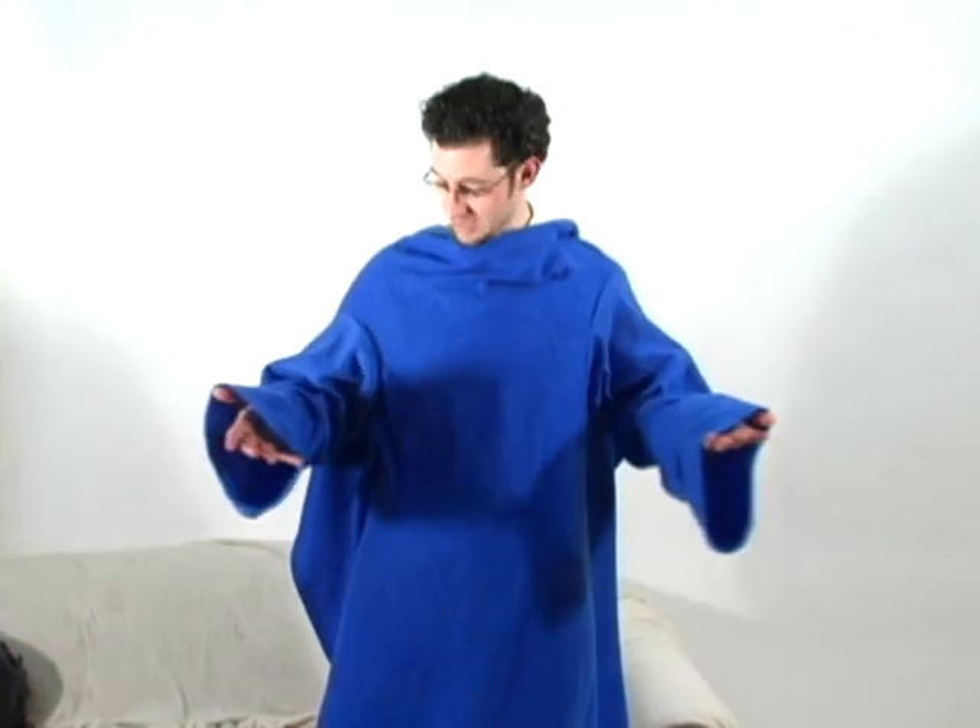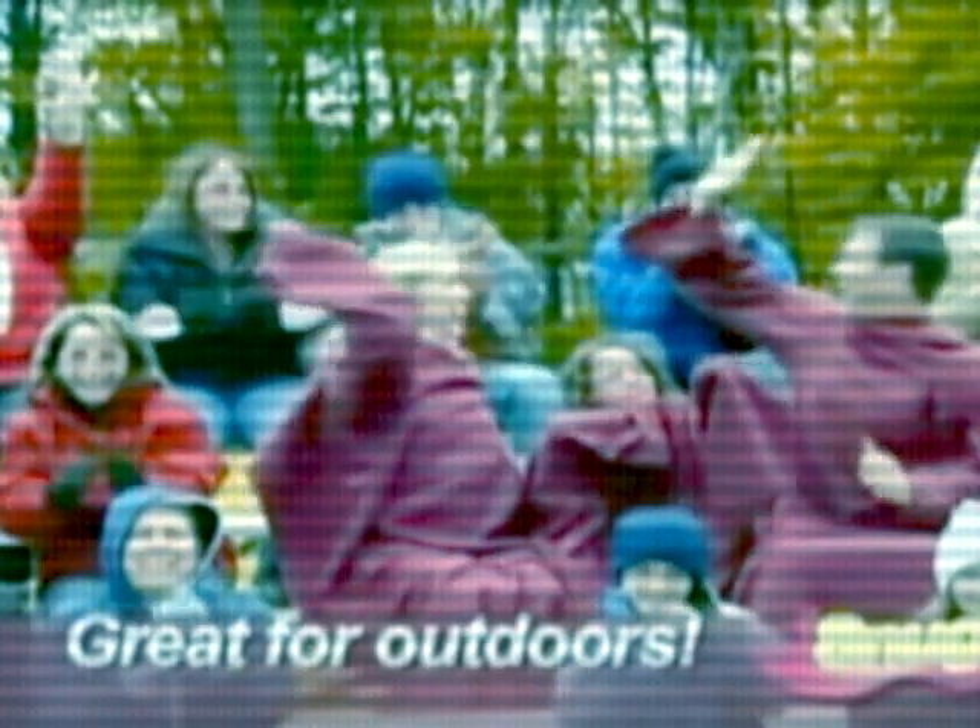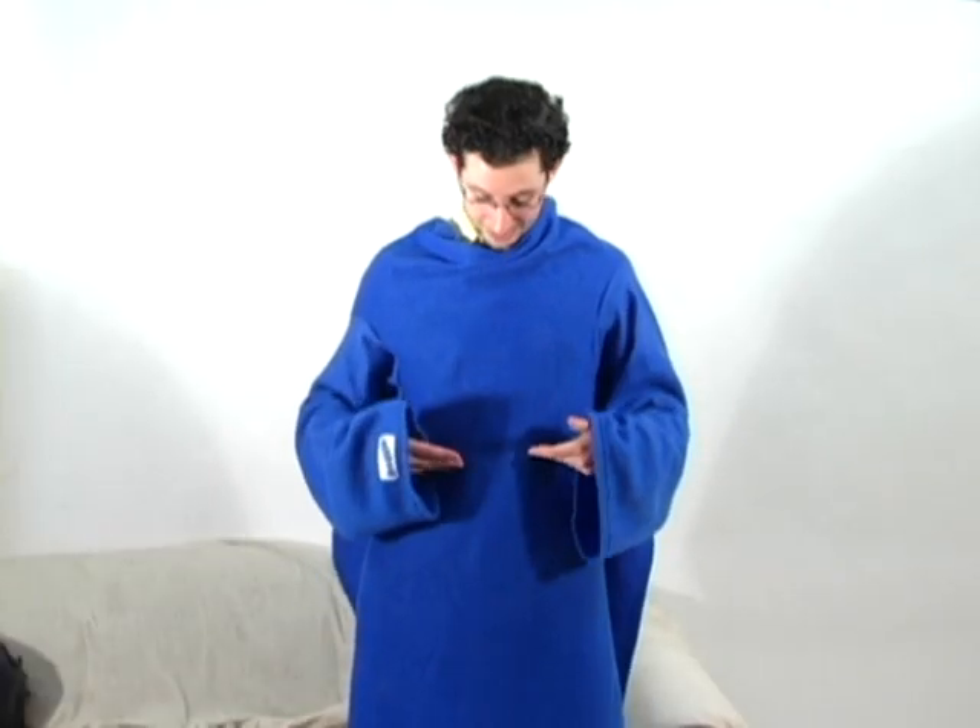As far as fashion goes, let's be honest — this does look a little ridiculous. My first impression from the commercial is that everyone looks like they just walked out of a Harry Potter convention. Wrapping up in a blanket is going to be socially acceptable, but this feels like I'm going to get beat up on the playground.